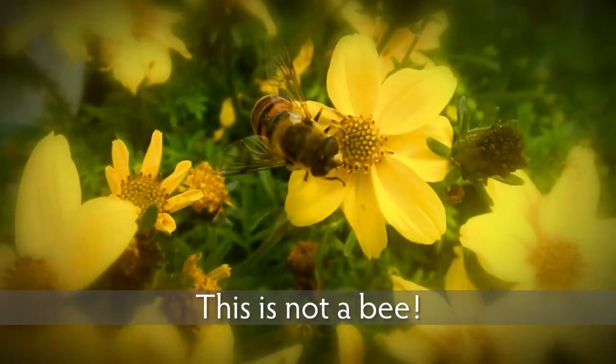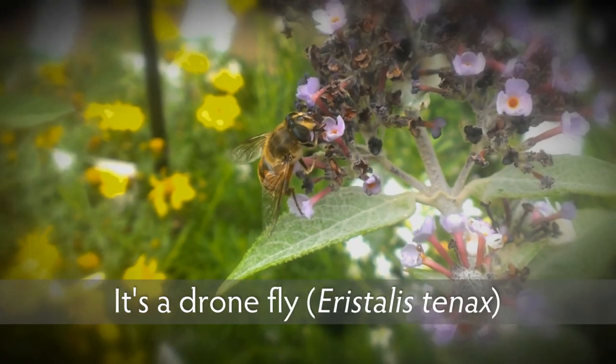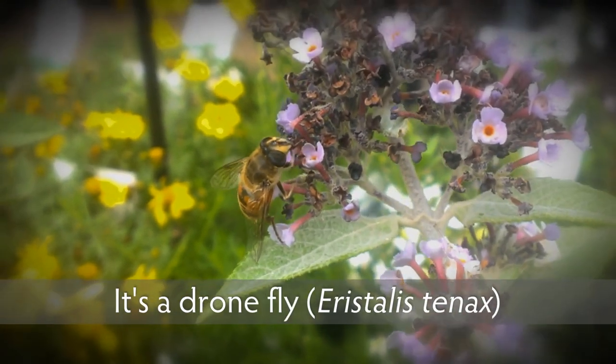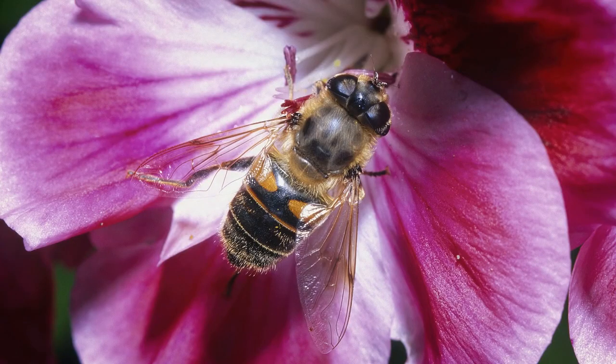This is not a bee — it's a drone fly known as Eristalis tenax, a cosmopolitan member of the hoverfly family. If you look at this still image, you can see that it does look a bit like a bee, because it's a bee mimic.